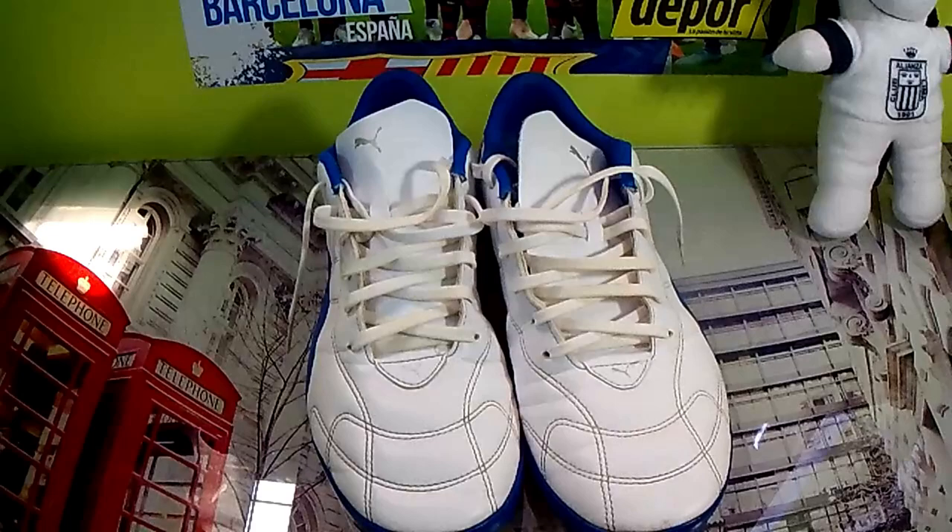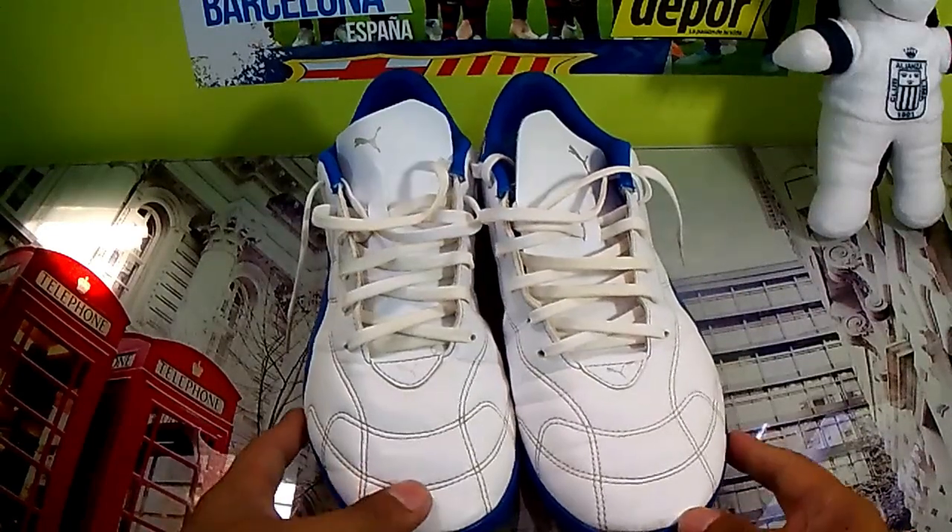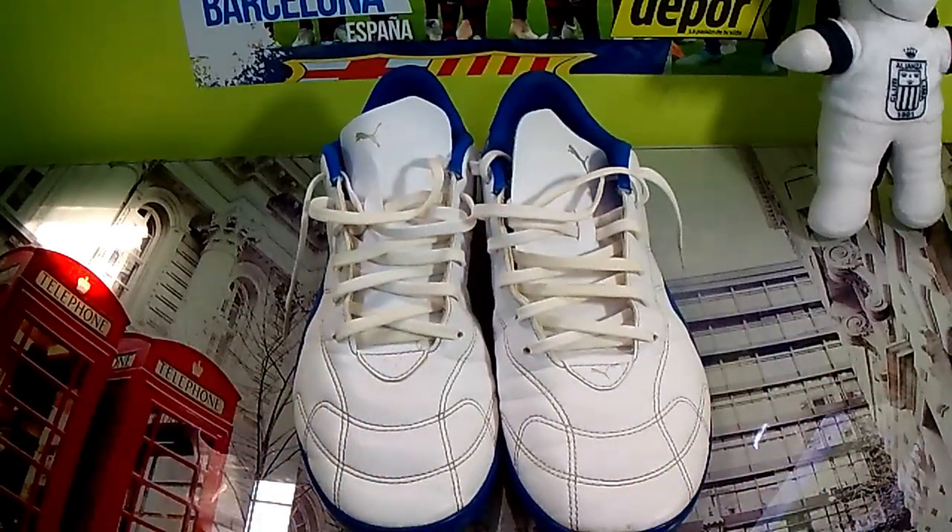Hello everyone and welcome to a new video. This time I bring you the review of the Puma Classic Consuelo TF shoes, mostly for futsal or fútbol 7, as you want to call it, and for the pichangas or partidos entre amigos that are done every week.